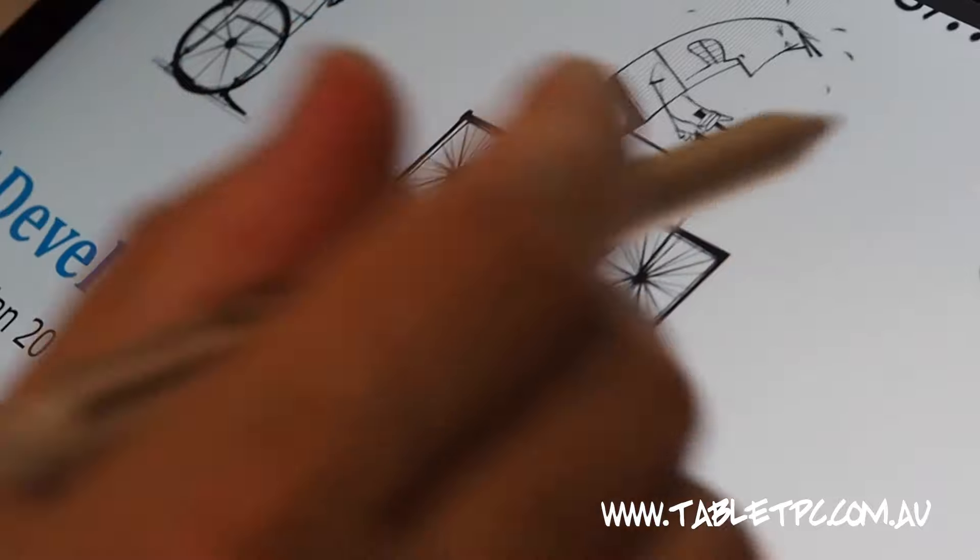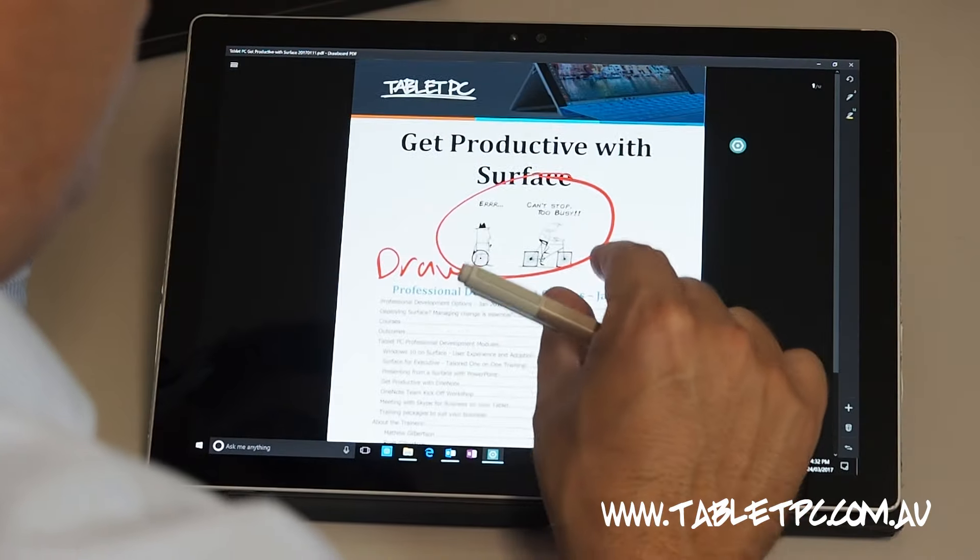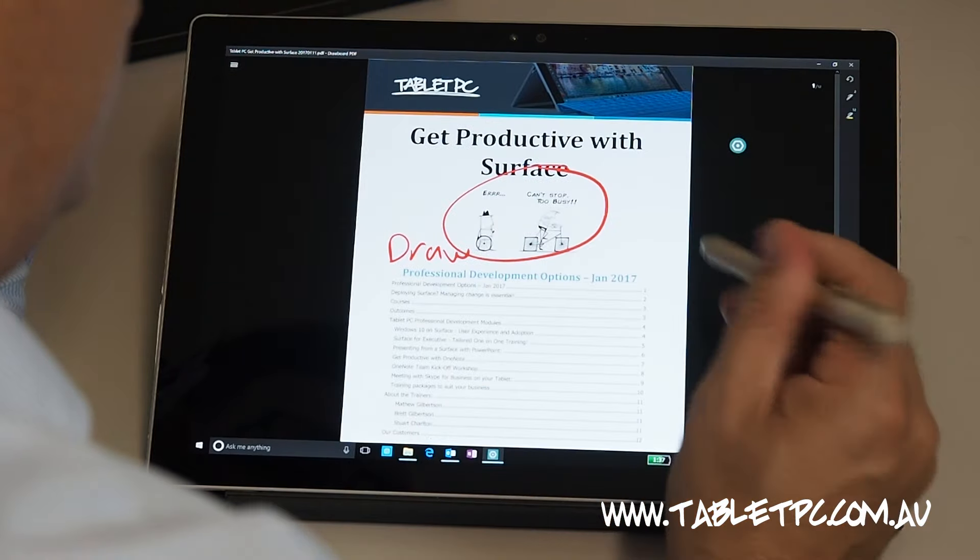Drawboard can differentiate between pen and touch, so you can use your fingers to pinch zoom and move around and pan around the document, and you can instantly switch back to the pen to continue drawing.